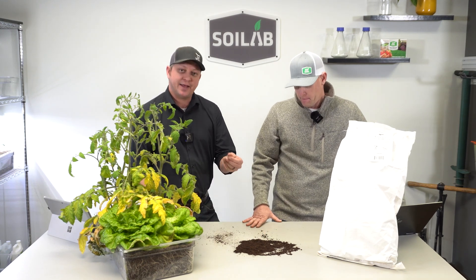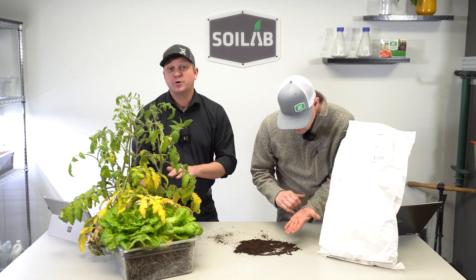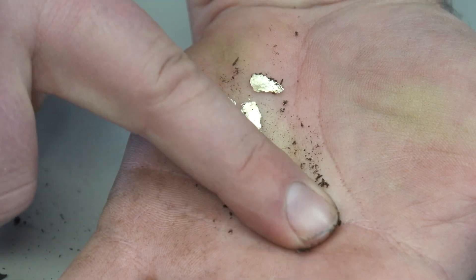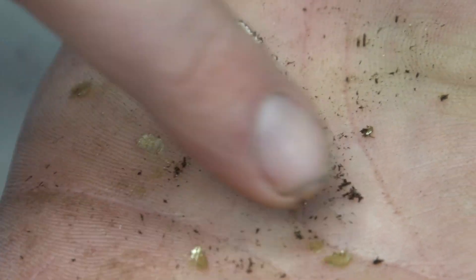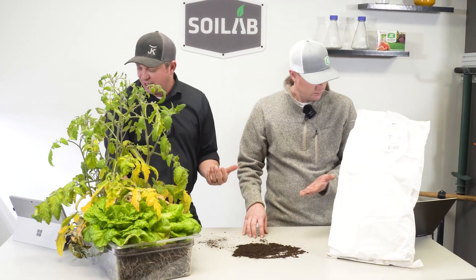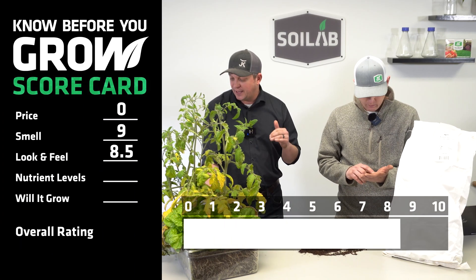I would just add that those gold flakes over the course of the six and a half week grow out kind of dissolved or dissipated — weren't noticeable at the soil surface. When you put them between your fingers, you can actually rub them off a little bit. It's not tinfoil, which we've seen some comments on. Definitely not tinfoil. I had it scored at an eight and a half, coming down from a nine just because of some unknowns. So look and feel: eight and a half.